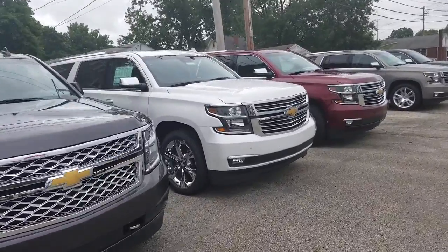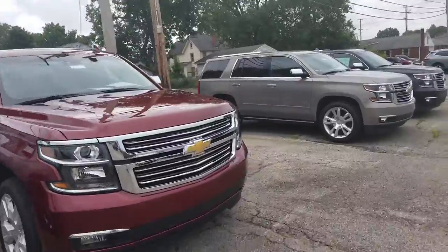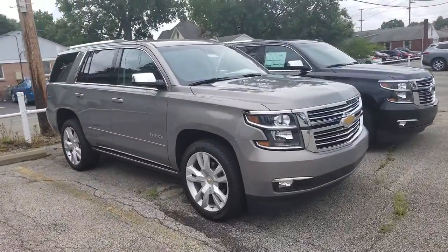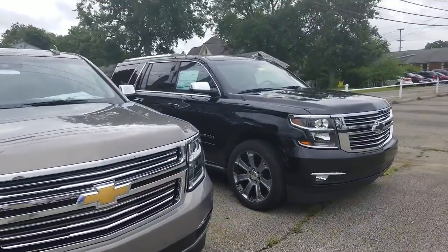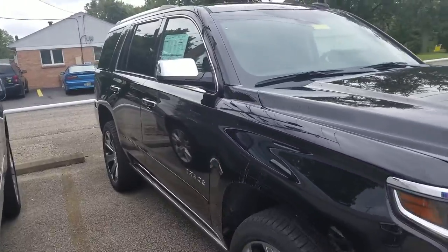It's a Suburban. We're looking for some Tahoes for you, and I got them right over here. Here are some of my Tahoes. I do welcome you to subscribe to my YouTube channel, as well as visit me online at WayneUlery.com.